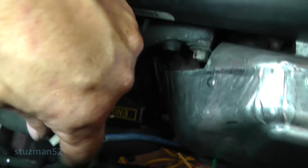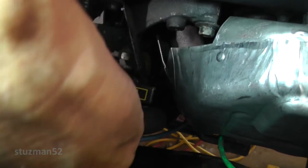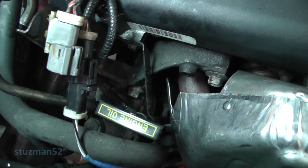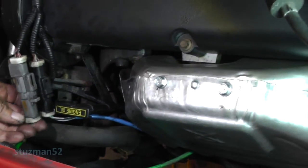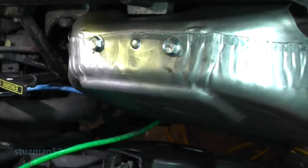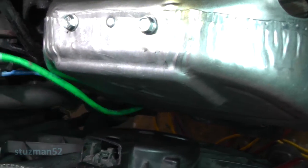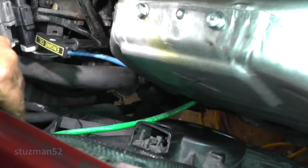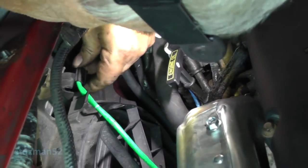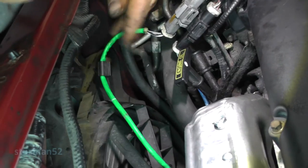Take a post-O2 sensor and let's go ahead and hook him up. Let's hook up a pre-cat O2 sensor. There is a hole up here on the housing for the fan - the blower.